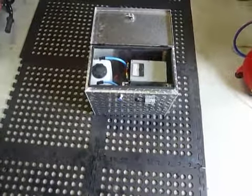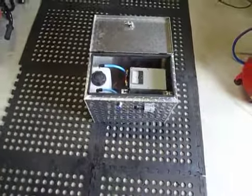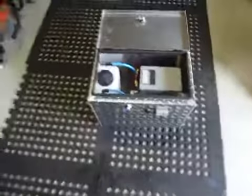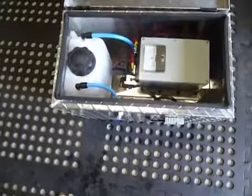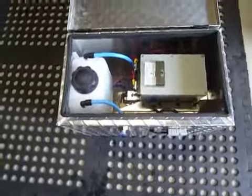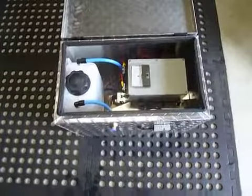Good afternoon, Gavin Knox here from Hydrogen Fuel Systems in Perth, Western Australia. Here we have the new generation 20 system which is mounted into the new enclosure box which measures 44 long by 25 wide by 33 high.